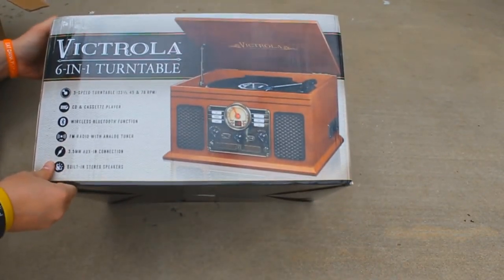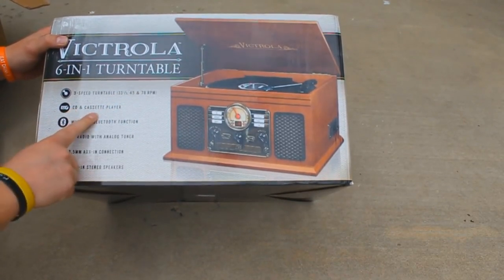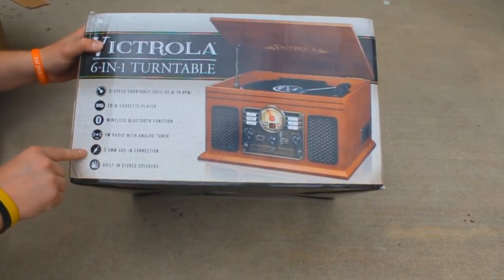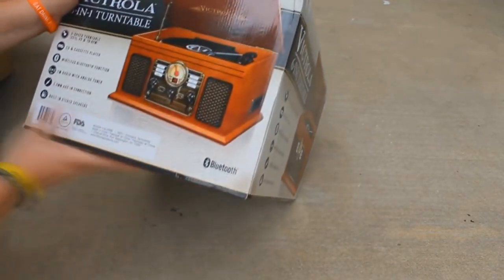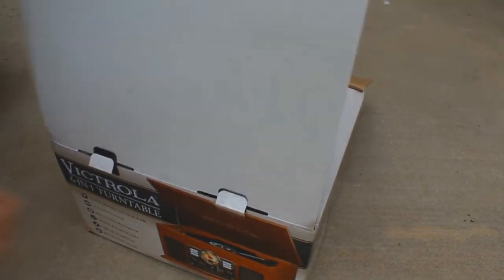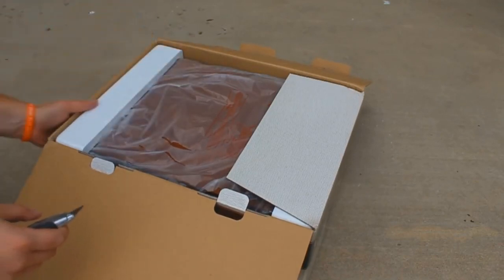6-in-1 turntable. 3-speed turntable: 33, 45, 78. CD player, cassette player, Bluetooth. FM radio with analog tuner, aux input, built-in stereo speakers. Just look at that — even the box is beautiful. Even the packaging, it's just high quality. I can tell you already this is going to be good stuff just from the packaging.